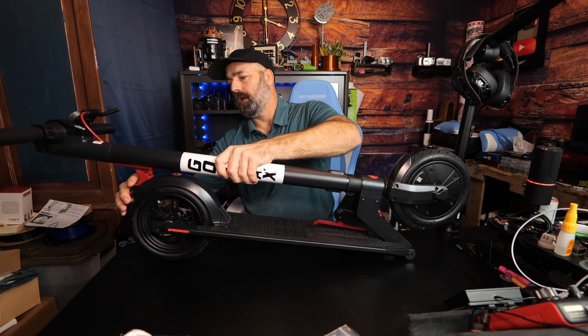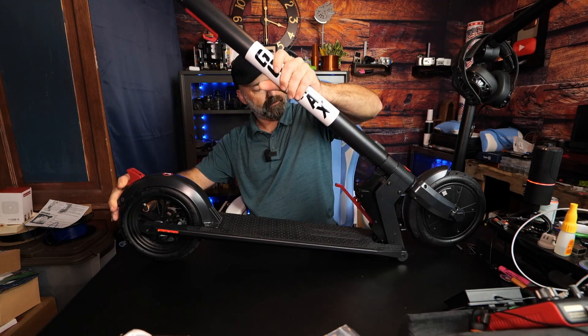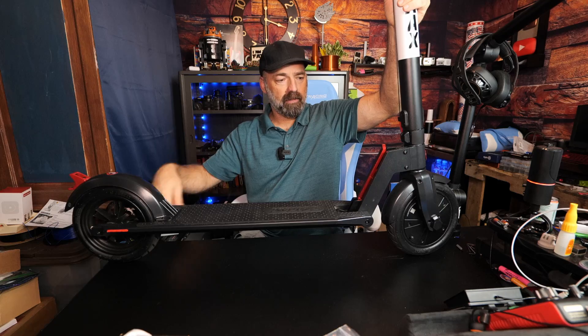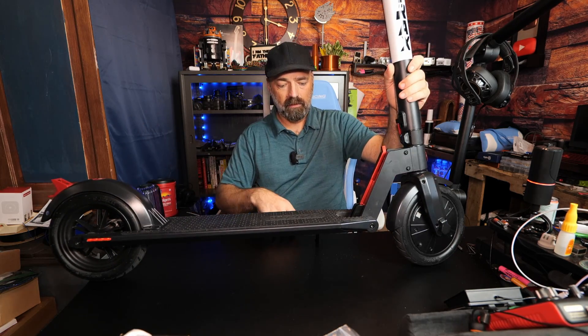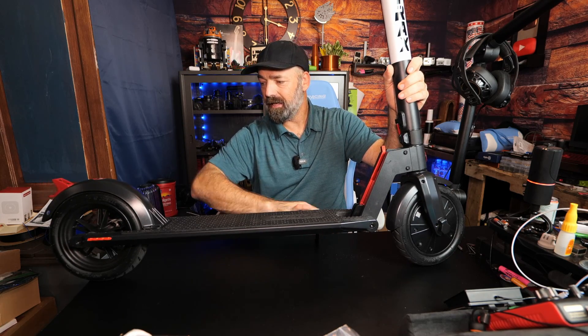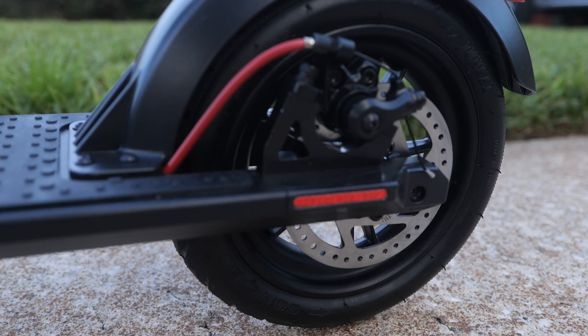The latch is all the way back here — you just pull the fender down and unlatch it, roll it up, and this mechanism locks straight into place just like that, and you're ready to go. You have a nice little kickstand on this side.